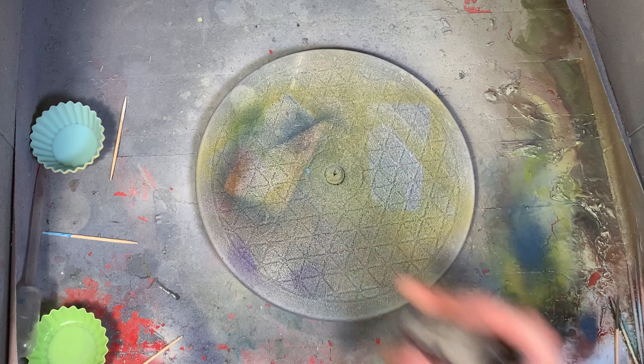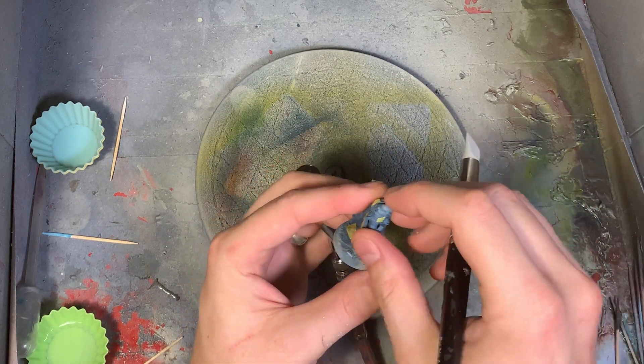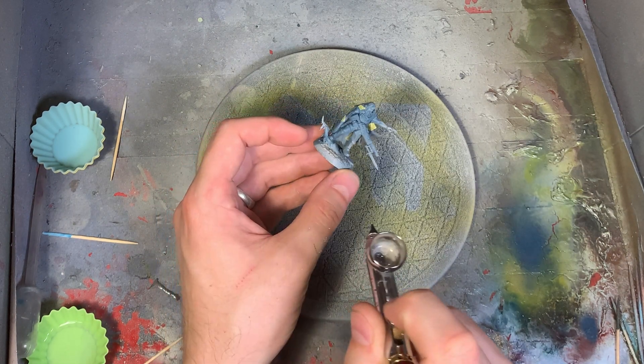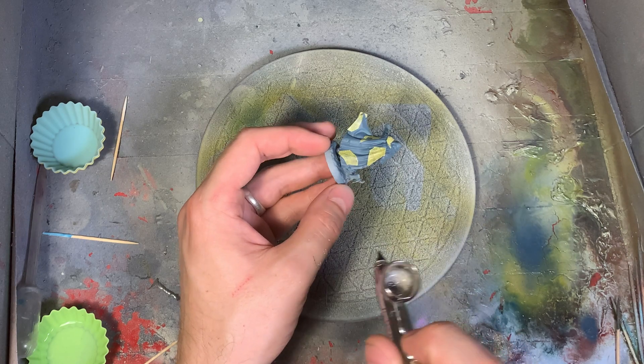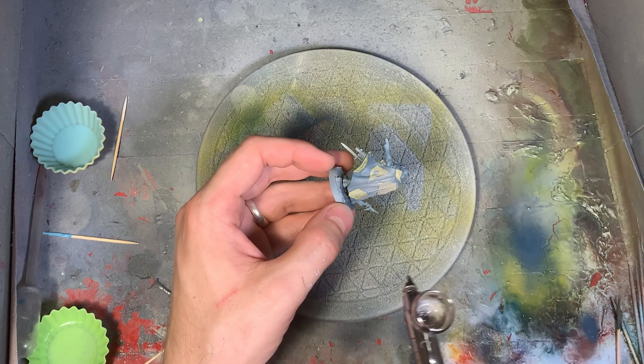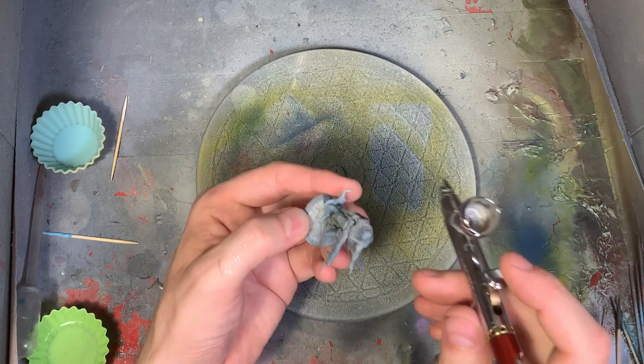That brings us back to the airbrush booth for Cold Gray. I want to make sure I'm dusting this on, and that all my little pieces of paper are stuck down through this process — both the ones currently on and the ones from before, because I'm going to end up stacking all of these pieces of paper on top of each other as we go through all the colors.